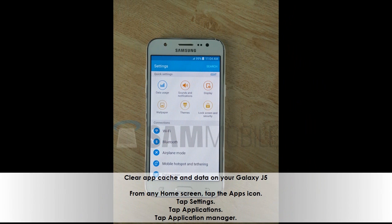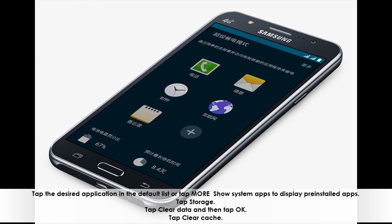Clear app cache and data on your Galaxy J5. From any home screen, tap the apps icon, tap Settings, tap Applications, then tap Application Manager. Tap the desired application in the default list, or tap More to show system apps to display pre-installed apps. Tap Storage, then tap Clear Data and tap OK. Tap Clear Cache.